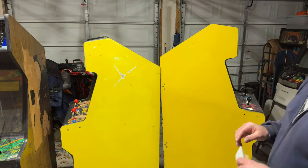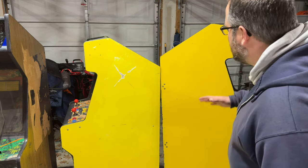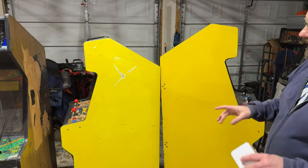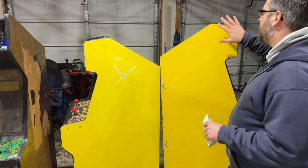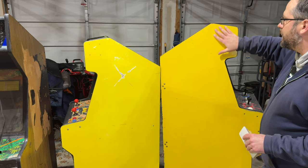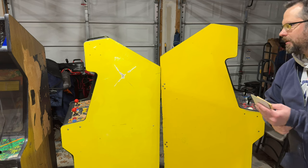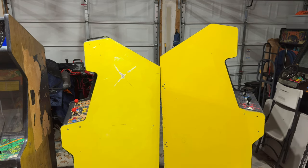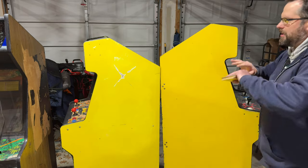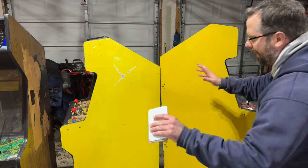I've decided to go the laminate route. With laminate, you get a rigid material that you glue to the cabinet — it makes it perfectly smooth, perfectly flat, perfectly uniform. You don't have to worry about matching the color, the texture, whether you sanded smooth enough, or getting orange peel texture from the paint. Vinyl really shows through a lot of imperfections, so laminate is the way I've decided to go.